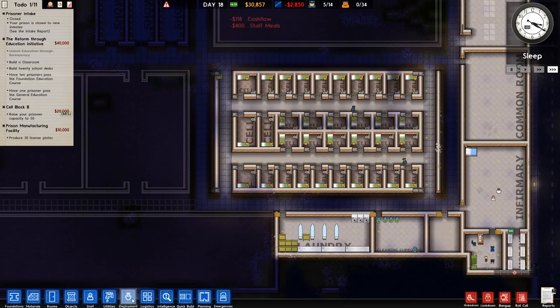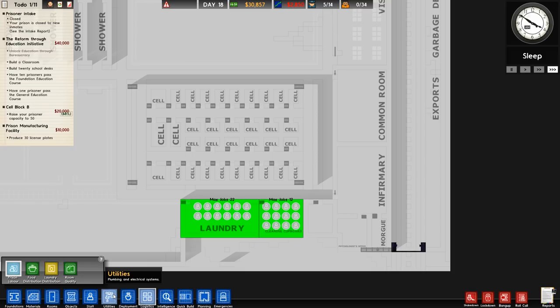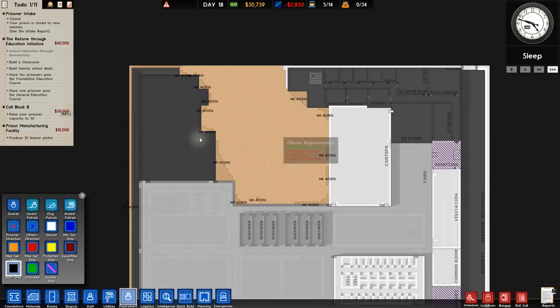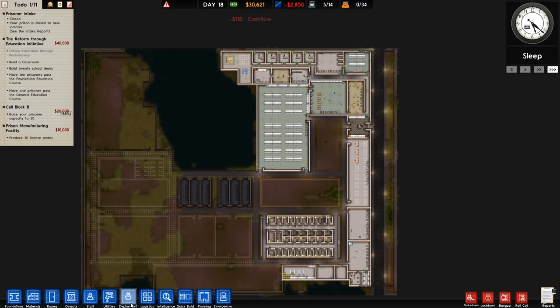That's all done. Laundry's in there with people assigned, same as the cleaning cupboard. Going over to deployment and staff only — none of those rooms are set to shared, the outside area is staff only, infirmary and psychologist office are access only, morgue is staff only, reception is staff only, and the top area is all staff only. The forestry area we might allow prisoners to work in eventually. I think that's about it — not much more to add or change.